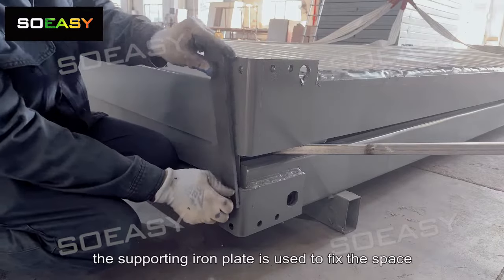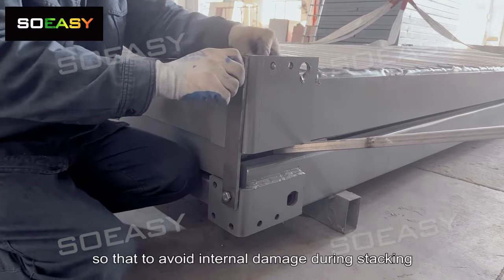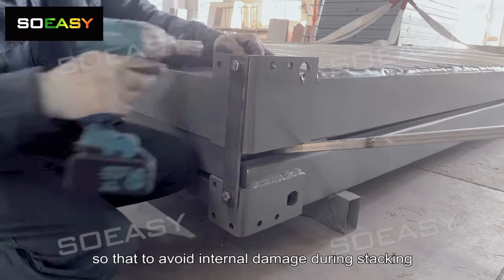The supporting plate is used to fix the space between the roof and base when packing, so as to avoid internal damage during stacking.